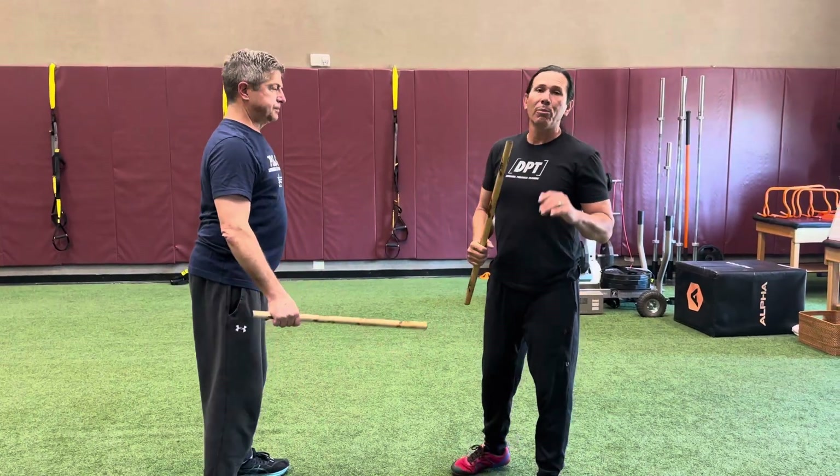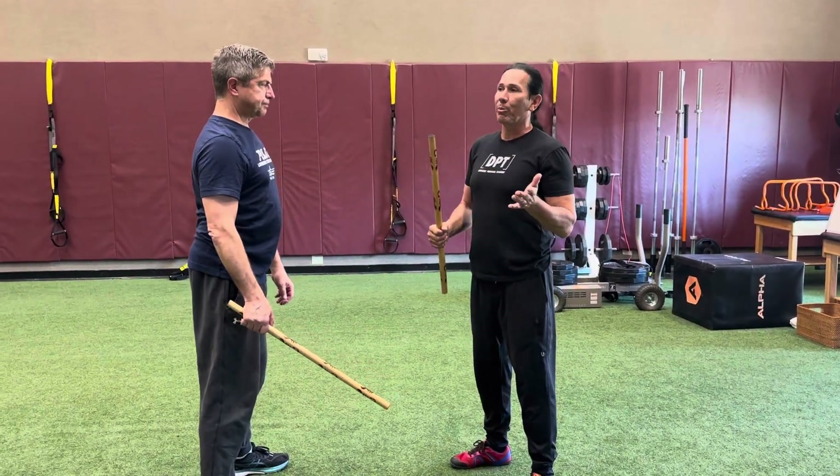Eric and I are going to do the basic Hubud-Lubud drill, or the Hubud drill with one side.